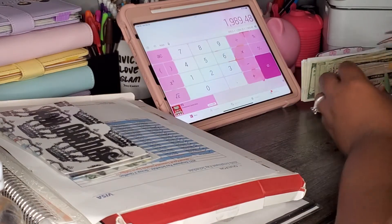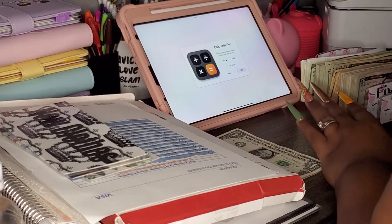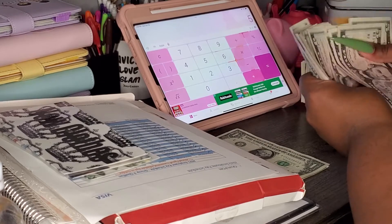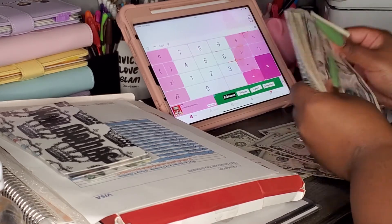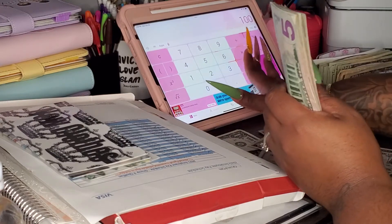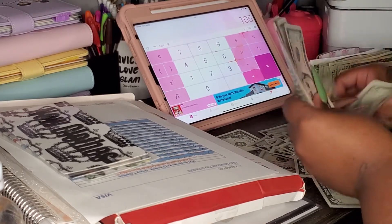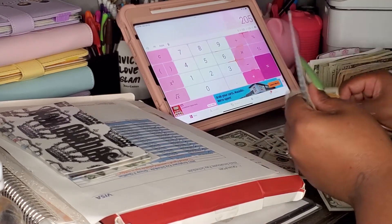So let's go ahead and get the calculator up. We have one, two, three, four, five ones. And then — 5, 10, 15, 20, 25, 30, 35, 40, 45, 50, 55, 60, 65, 70, 75, 80, 85, 90, 95, 100 — and 5, 10, 15, 20, 25, 30, 35.